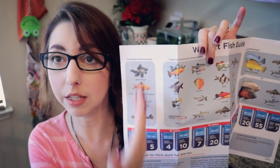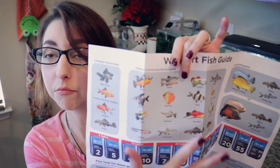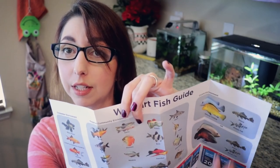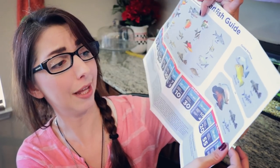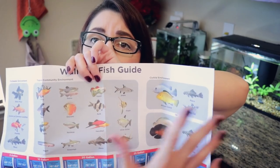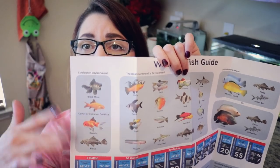So to start off, they have a list of the different types of fish that they sell at Walmart. That's fine. And then what's a cold water fish versus a tropical fish versus their cichlids — cichlid environment, not just cichlids. Plecos and Pictus cats are not cichlids. I guess this is their idea of fish that go together — cichlids can go with these fish, tropical fish can go together, cold water fish can go together. So that's a no go though.